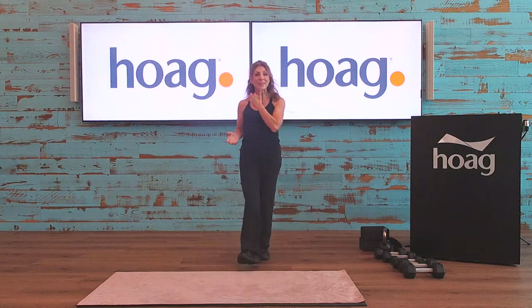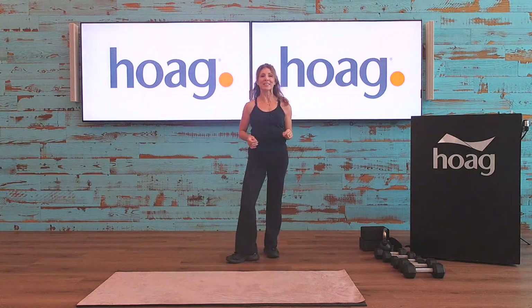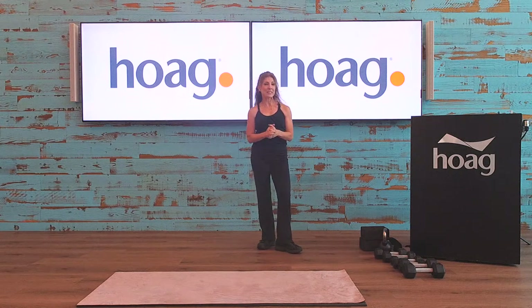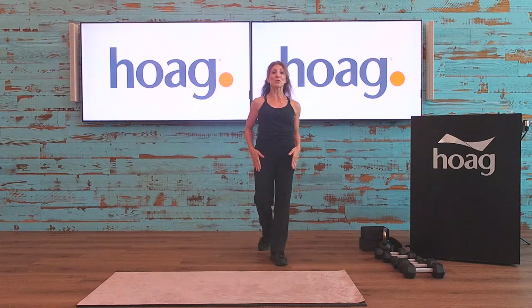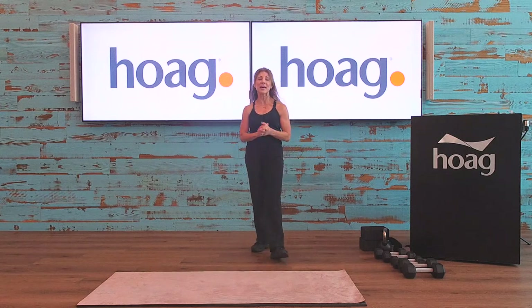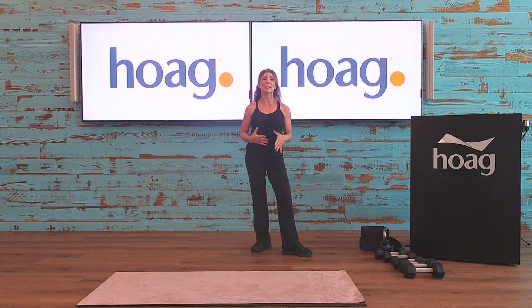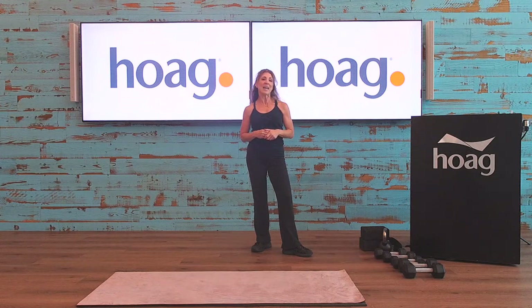Good morning everyone, welcome to today's live class: Strength and Stretch. Thank you for being here and logging on. My name is Rebecca Zostek, certified health coach, personal trainer, and fitness instructor here at our beautiful Hogue Health Center in Foothill Ranch, California, with our lifestyle program. Today's class, as I mentioned, is Strength and Stretch — we're going to be going through a series of strength exercises for 50 seconds of interval work, and then we'll finish off with some full body stretches.